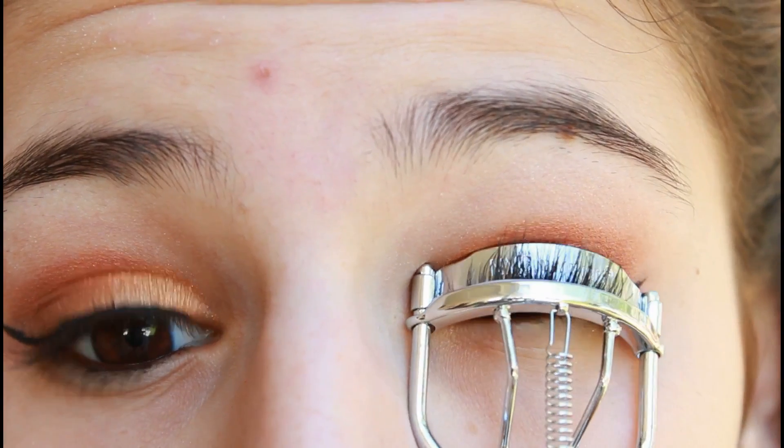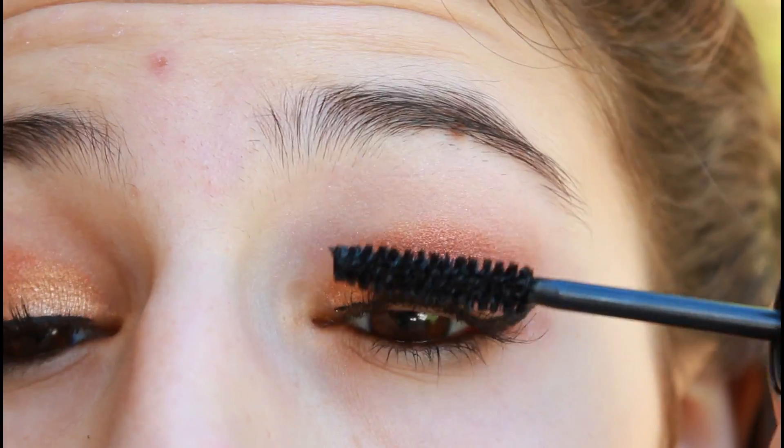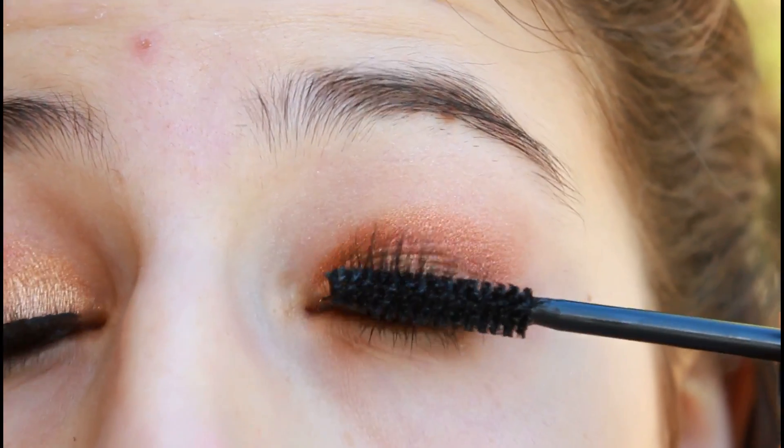Next, curl your eyelashes with an eyelash curler for some flare. Then apply some black mascara to your upper and lower lashes. I'm using Maybelline's The Turbo Mascara.